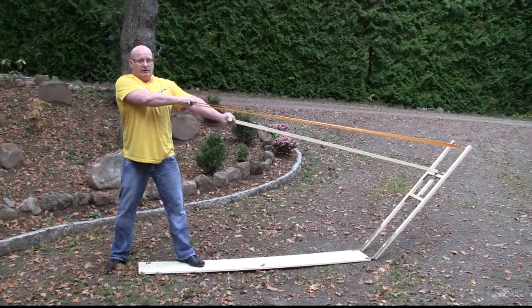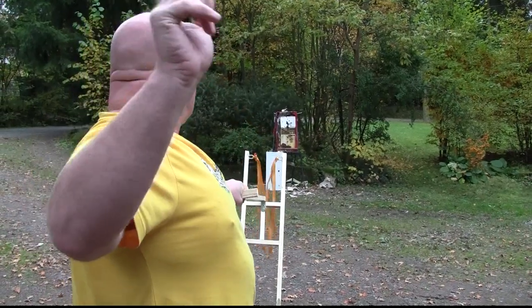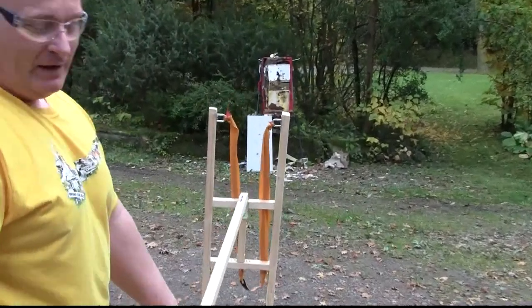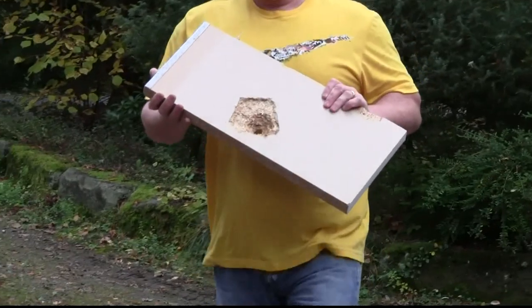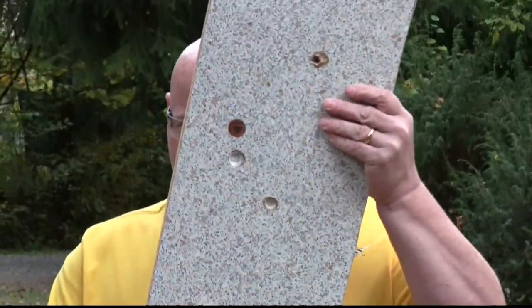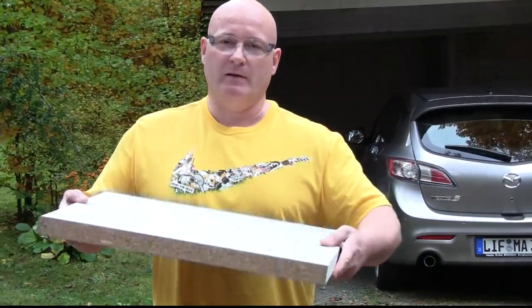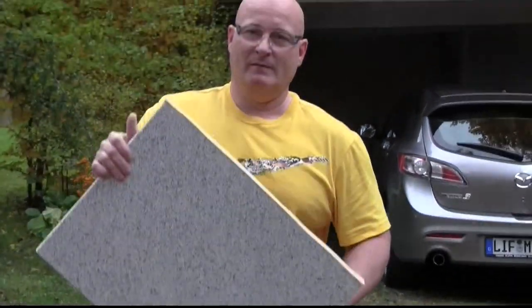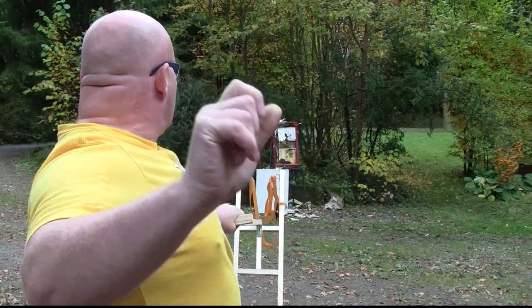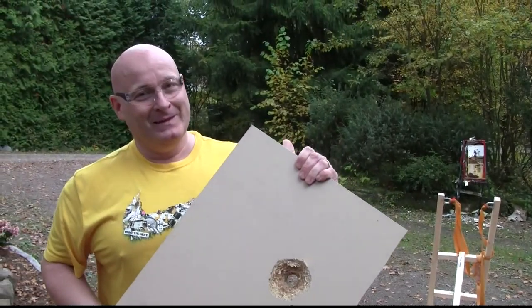Let's test if this is strong enough to penetrate the board. So this is what happened — it works!